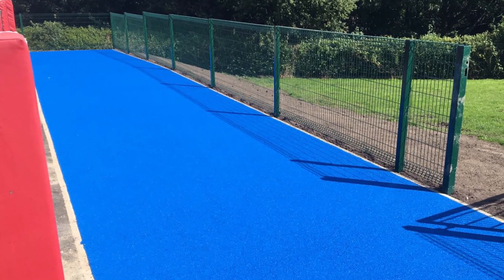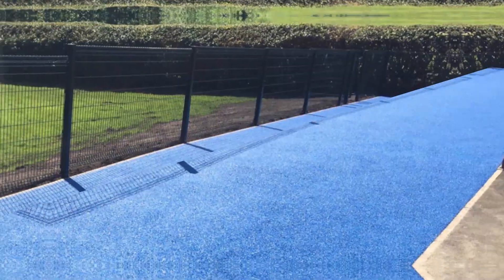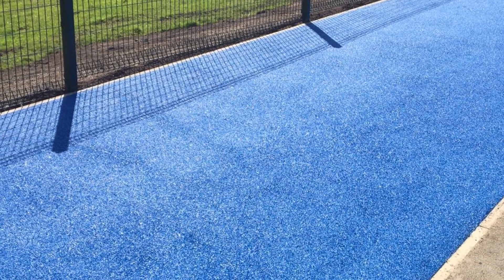You can see now that the job has been completed, and the previous hard surface has been successfully replaced with the new wetpaw surfacing, specified in this blue finish. The client was really happy with their new flooring.